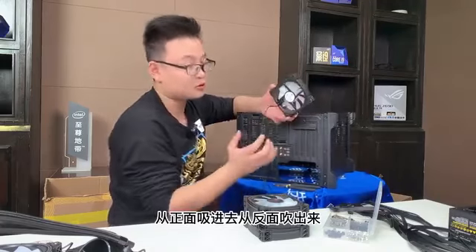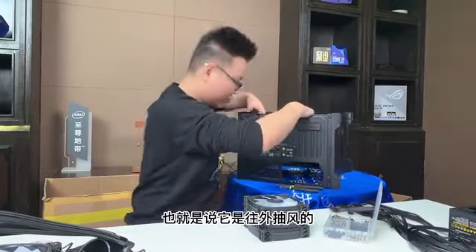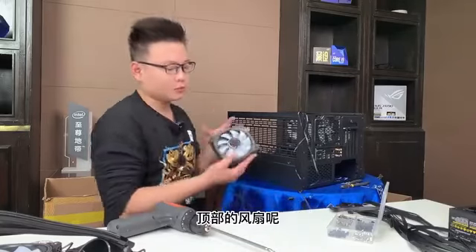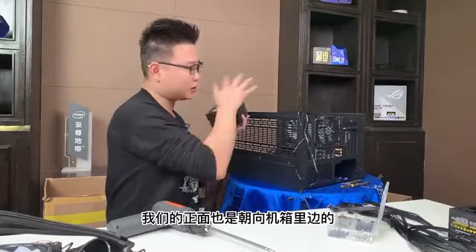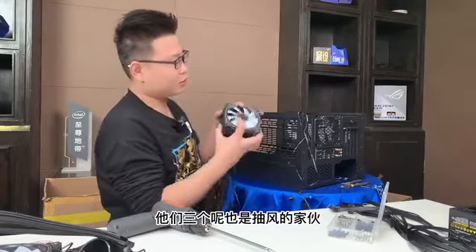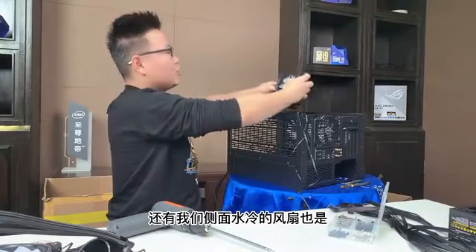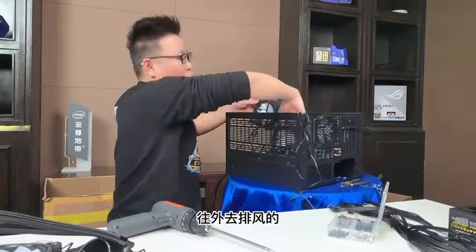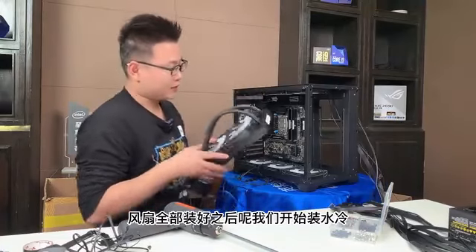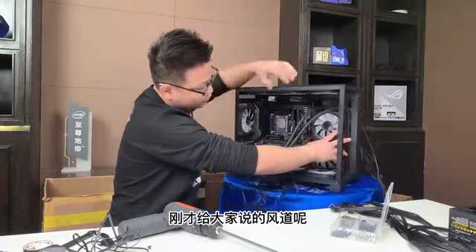关于这个机箱，厂家后来去开膜把孔给我们留出来了，但孔的位置是不对的，非常操蛋，但我们还是要尽量把螺丝给打紧，防止风扇吹的时候有噪音。然后转过来打尾部的风扇——正常的风扇没有带龙骨的那面叫正面，带龙骨的叫反面，风是从正面吸进去从反面吹出来。尾部这把风扇把正面朝到机箱里边，也就是往外抽风的。顶部的风扇正面也朝向机箱里边，也是抽风的。